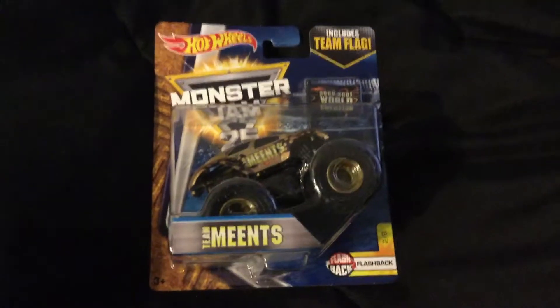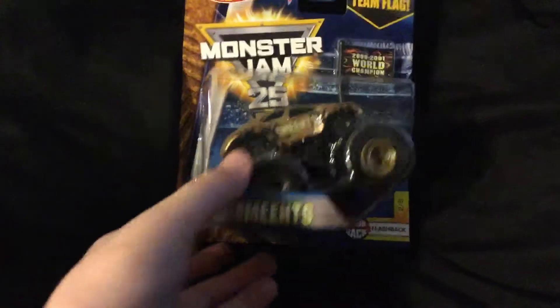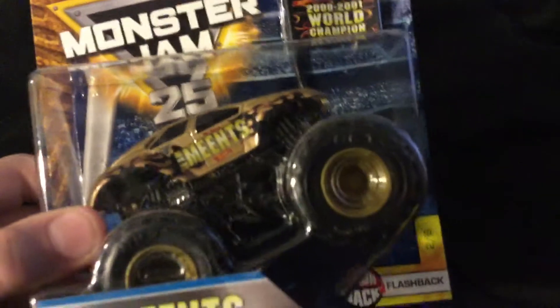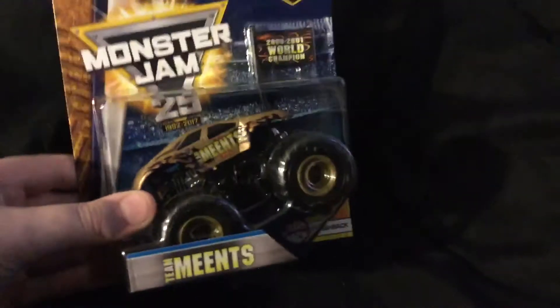Hey guys, what's up, it's Rune here. Today I'm going to be showing the Men's Monster Truck by Hot Wheels. It is the old Max D — this is what he had before he created Max D. It was actually called Goldberg, but they don't make Goldberg anymore, so they made Men's. I think it's a pretty cool looking truck. This is like a little review on it.